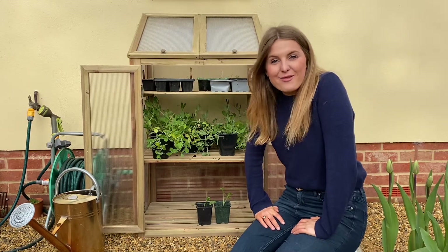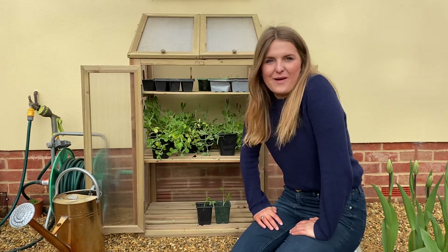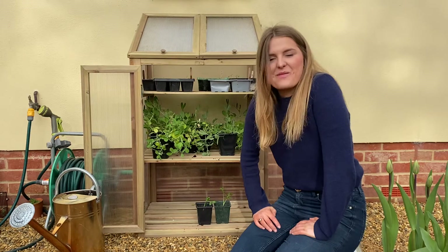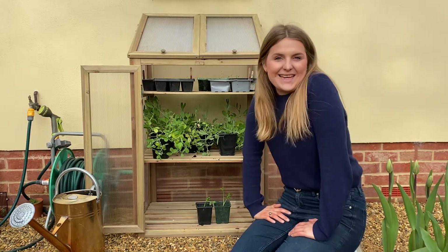Hi, I'm Lizzie and welcome to part three of how to grow sweet peas. I can't believe we're at part three already — it felt like only a few months ago, well it was only a few months ago, that we were at part one sowing our sweet pea seeds.